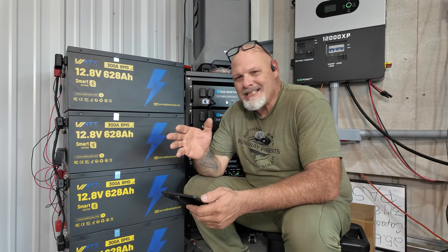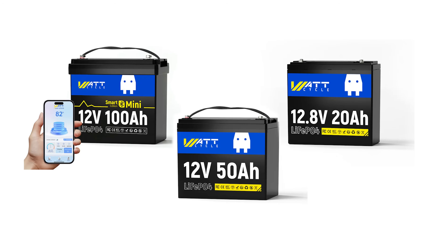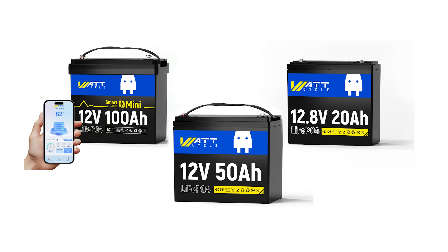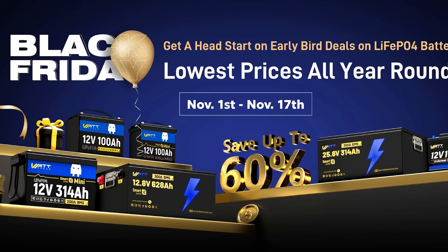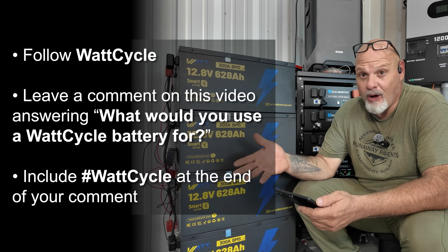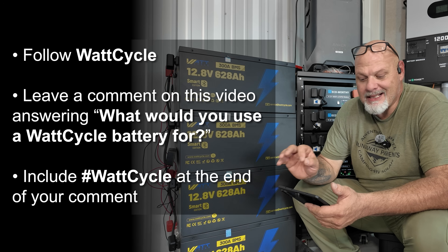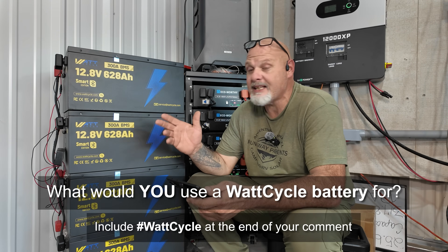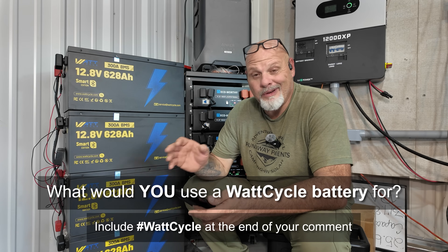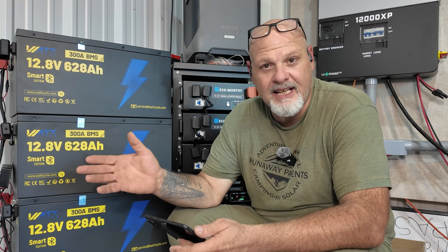Before we get into this video, Wattcycle reached back out to me and wanted to do a giveaway on the channel. Here's what's being given away: one 12-volt 100 amp hour mini Bluetooth battery, one 12-volt 50 amp hour battery, and one 12-volt 20 amp hour battery — part of their Black Friday campaign. To enter, simply follow Wattcycle on their official account, leave a comment on this video telling us what you would use a Wattcycle battery for, and include the hashtag Wattcycle. You'll be entered into a random drawing, and all three batteries will be shipped directly from Wattcycle.